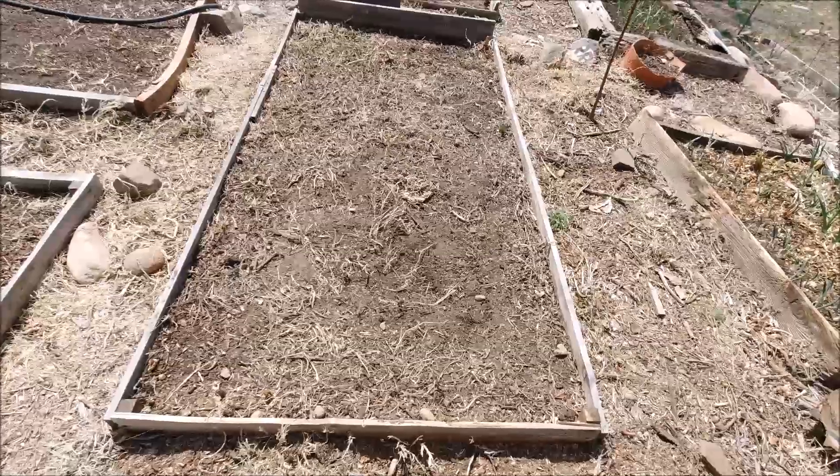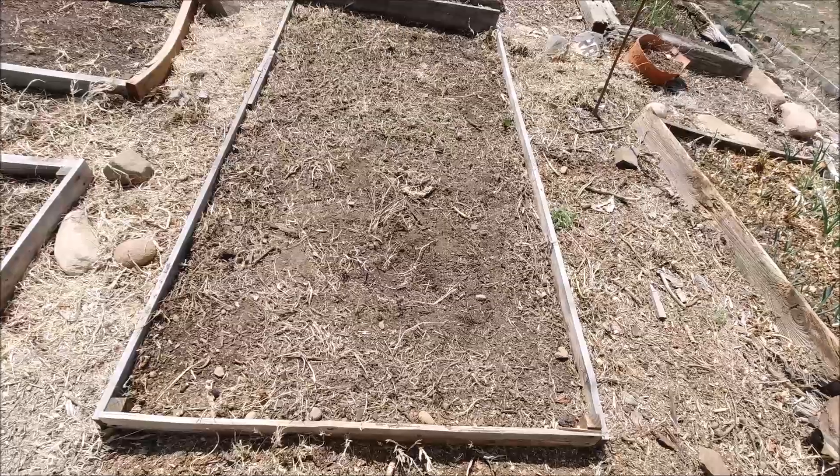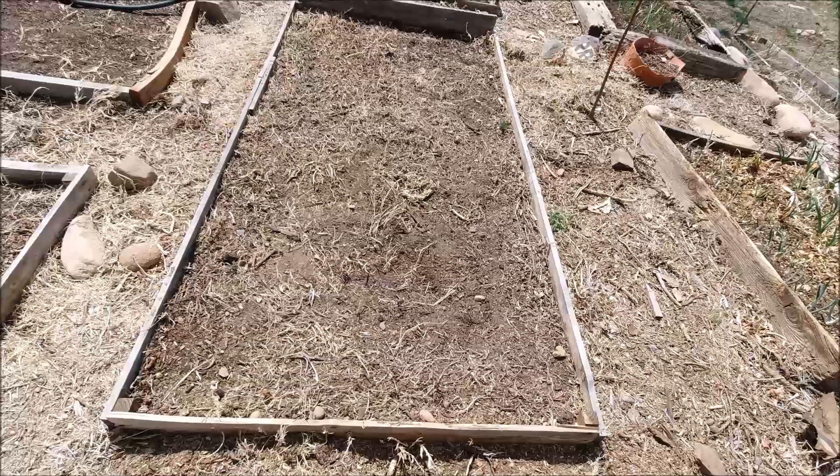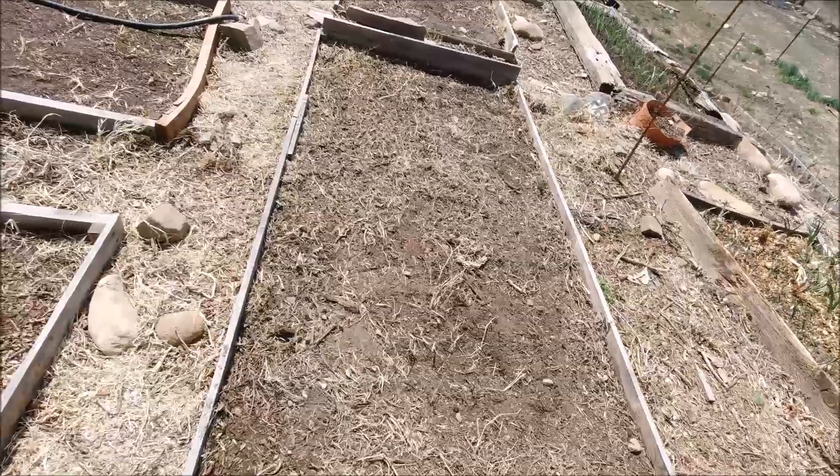Good morning, evening, whatever it is for you. Today I'm going to show you how to regain control over the grass in your raised bed.